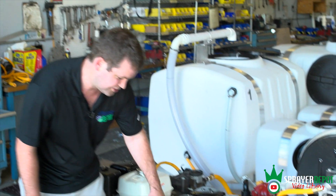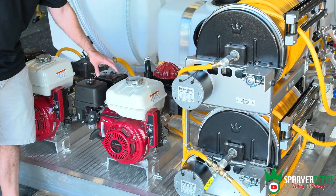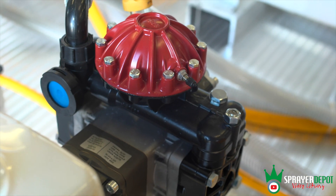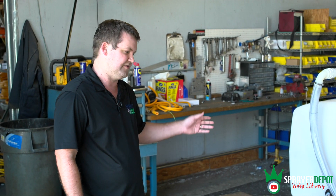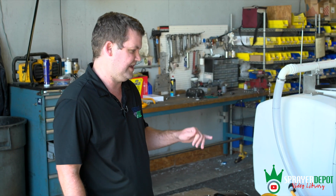Your second pump is a 240 — an eight horsepower electric Honda coupled to an AR Hypro 50. This is a 15 gallon per minute pump, 580 PSI max pressure. Any of this is customizable — different pump, different flow rate, different pressure, we can change that. So you've got a 13 horse, 21 gallon, 725 PSI max; and an eight horse, 15 gallon, 580 PSI.